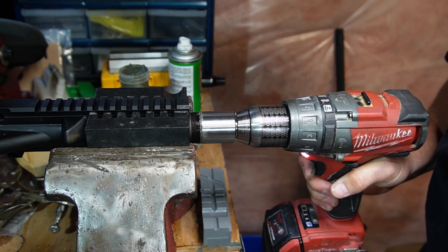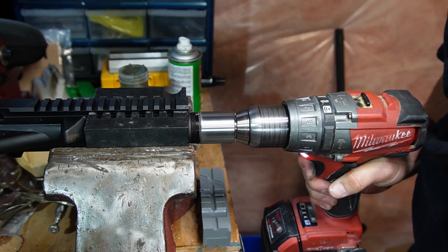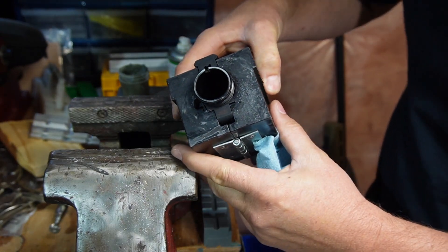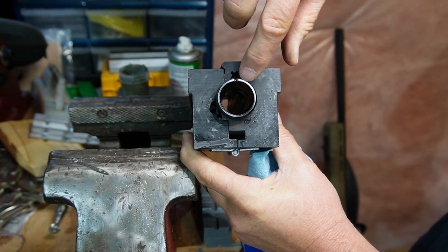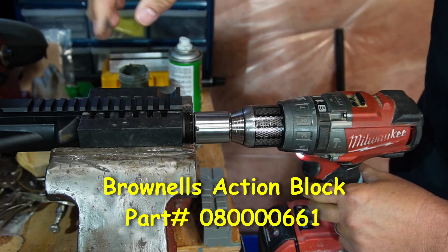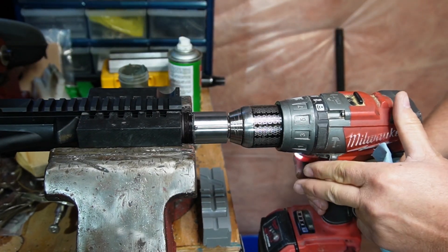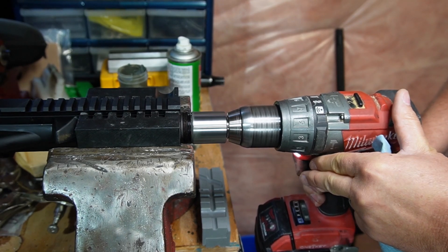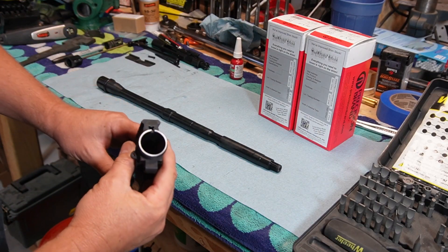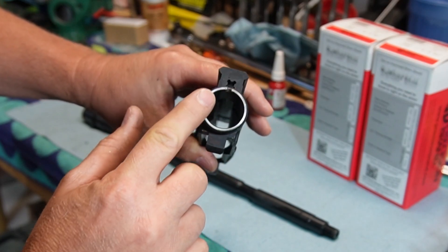I'm just doing even pressure. As you can see, there's a high spot here. You do want to be careful that when you have it clamped in a block like this, don't get too aggressive on clamping it, because you can actually pinch the receiver against this. I just went ahead and degreased everything off camera. Here's hopefully a better look at the facing that we just did on this receiver.